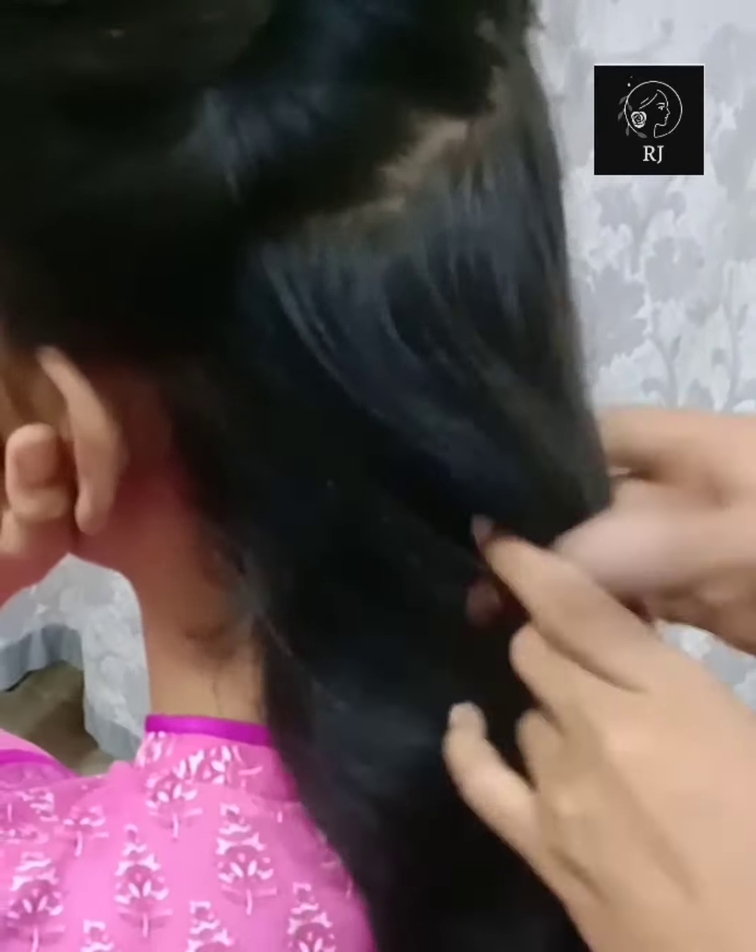How can you remove this part of your hair? First of all, I am going to divide the parts of your hair. You can easily divide them into 4 parts or 5 parts, or then into 3 parts.